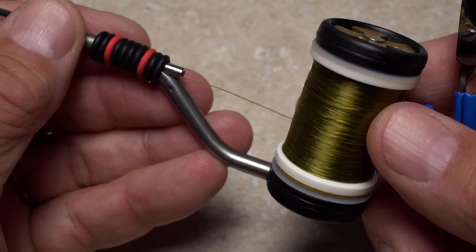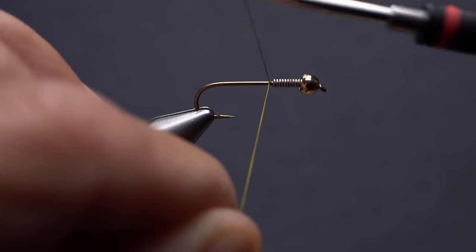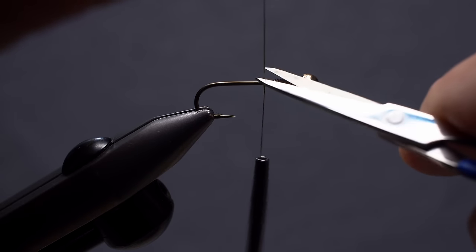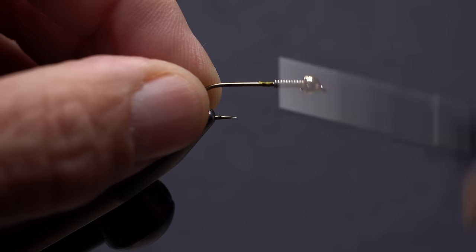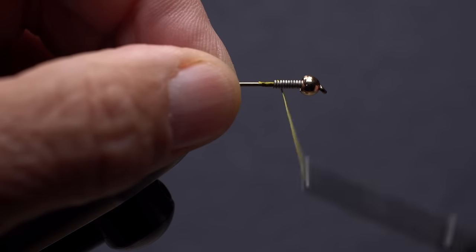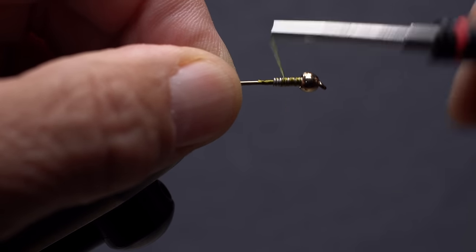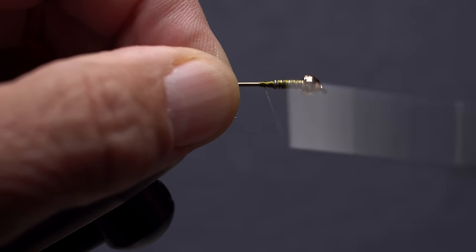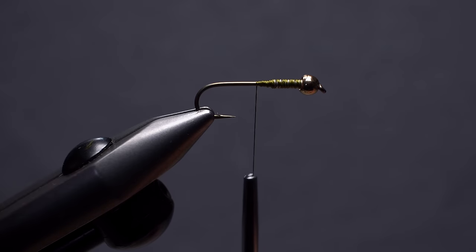For thread, there's no reason not to go a little heavier, so I'm going to use UTC 140 denier in a light olive color. Get your thread started on the hook shank immediately behind the wire, and take a few wraps rearward before snipping off the tag. Take more thread wraps up the hook shank and over the wire wraps all the way to the back edge of the bead, then wrap rearward over the wire. Build a small thread ramp down to the hook shank, ending with your tying thread at about the halfway point on the shank.